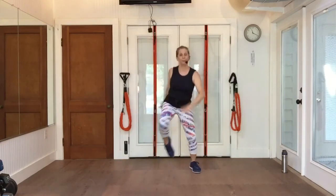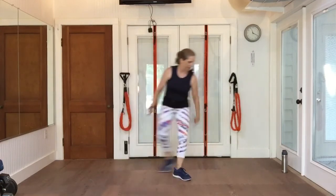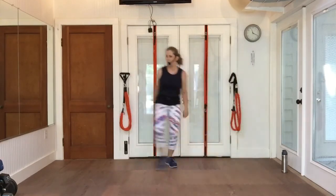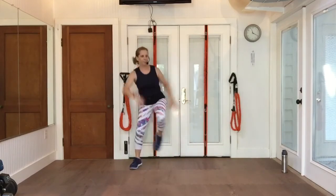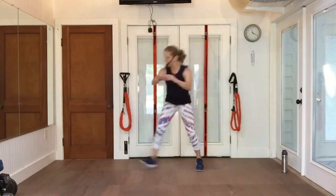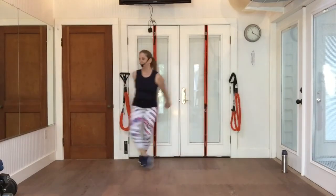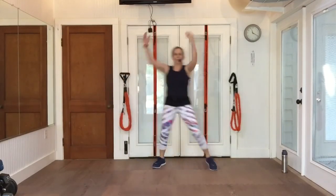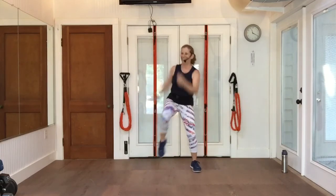We're going to go back to the top and add on. Here we go from the top. Grapevine right. Walk up, walk back. Knee, knee, and a double knee. Grapevine left. Walk up to me. Hold it here — knee, knee, and a double knee.